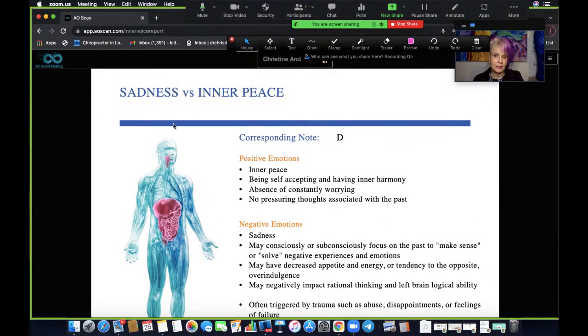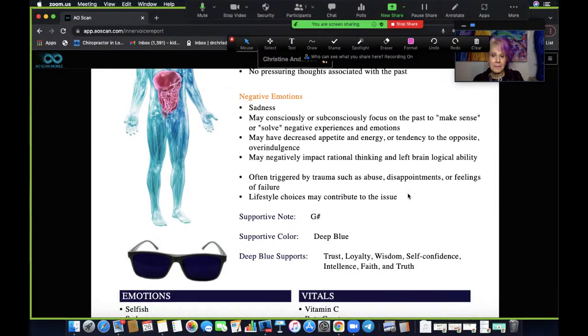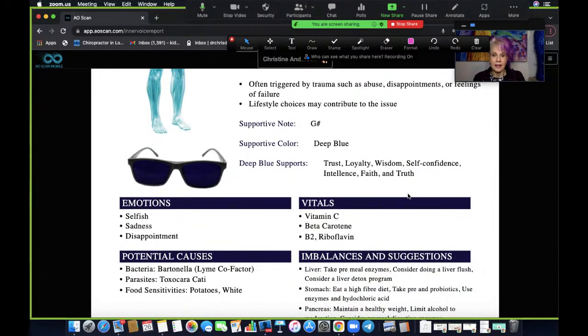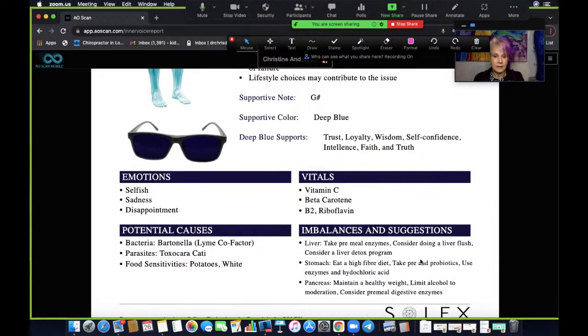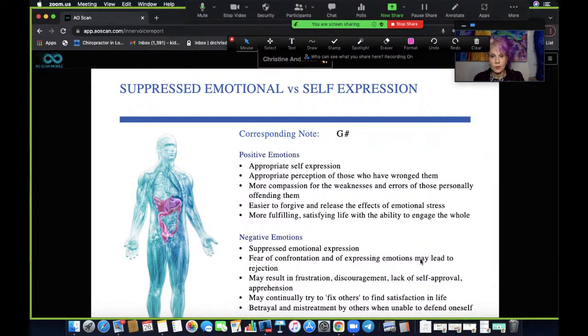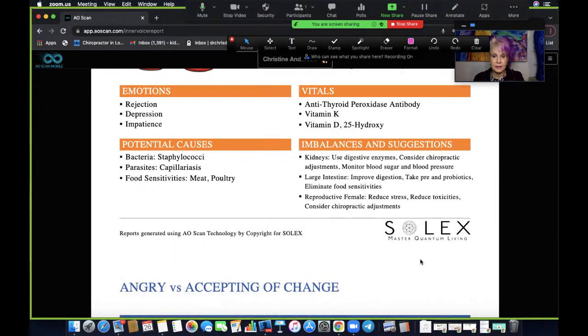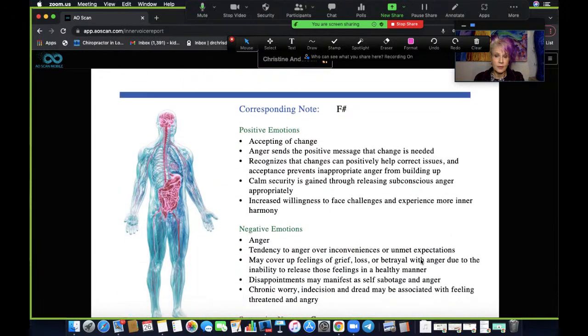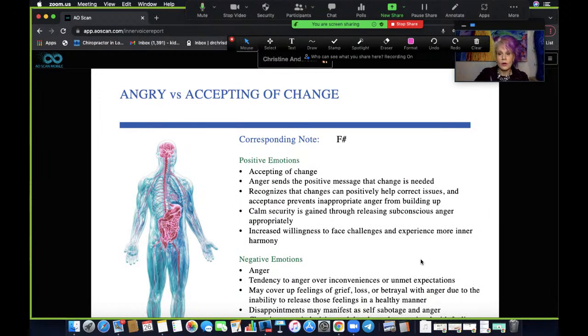I was listening to something very sad and troubling, so this really makes sense to me. I can go through here and look at the emotions, the vitals, potential causes, and imbalances and suggestions. The third one is suppressed emotional versus self-expression. These reports come up every single time and each time you can look at it and see how it relates to you. This last one is where the emotion is lower than the others — it's the lowest emotion that showed up. This is angry versus accepting of change.